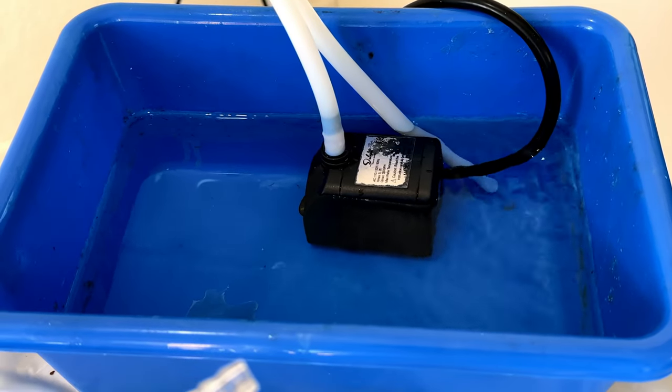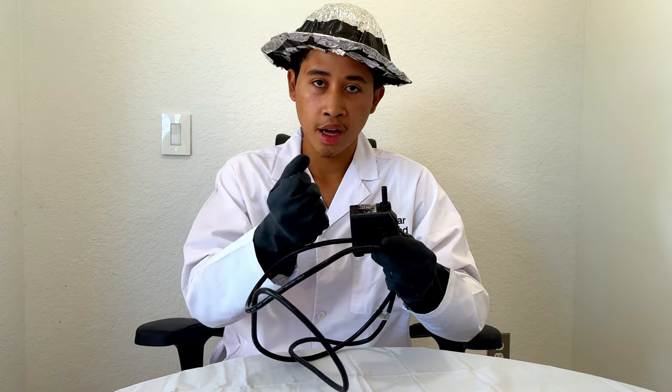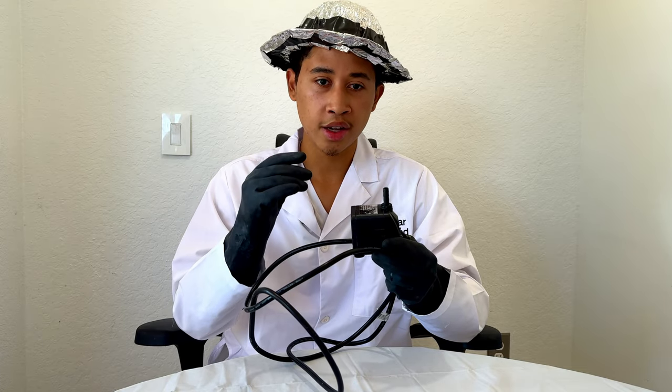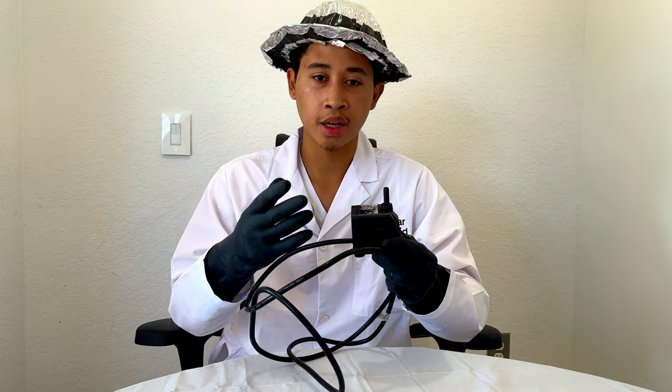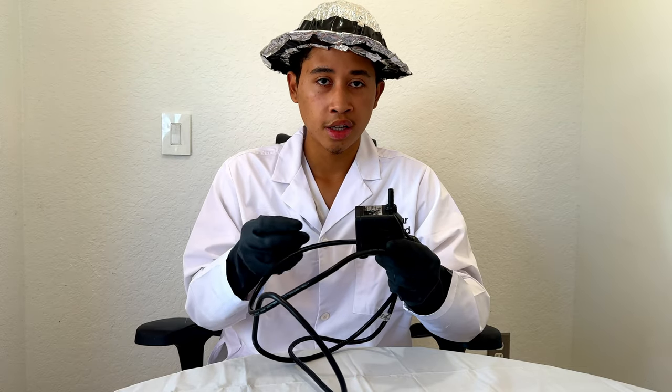This pump shoots 200 gallons per hour, which is more than enough speed for cool water to flow into the condenser and pull out the heat. This allows your product to condense fast and for long periods of time. As the water runs through, the vaporized product in the condenser will heat up the water, causing the condenser to run at lower efficiency. That's why you'd want a fast pump to pull out the heat as fast as possible, so your product will not be lost to vaporization.